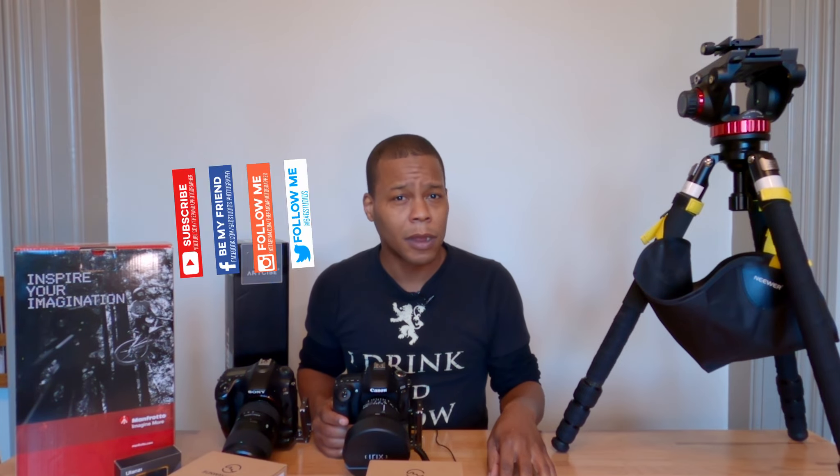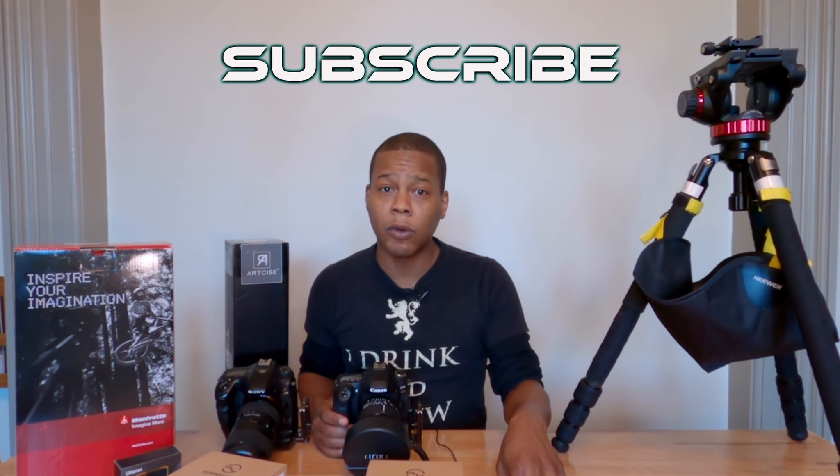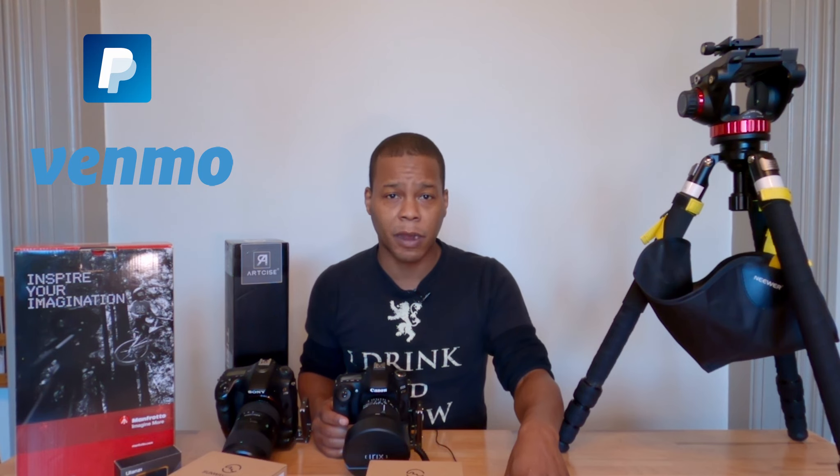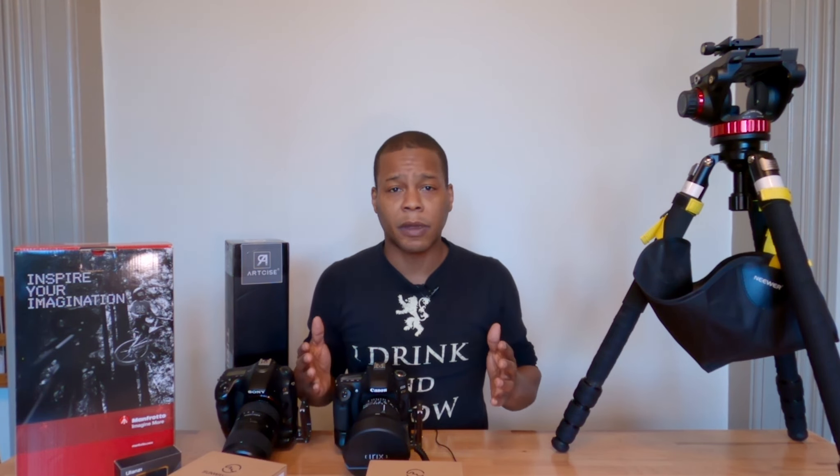These tools can be very versatile for any of your photography needs. Before we start this video, please do subscribe, like, and share — hit the notification bell so you can get notifications when I upload or do a live stream. If you want to support this channel, I have a PayPal, Cash App, and Venmo — it really does help.